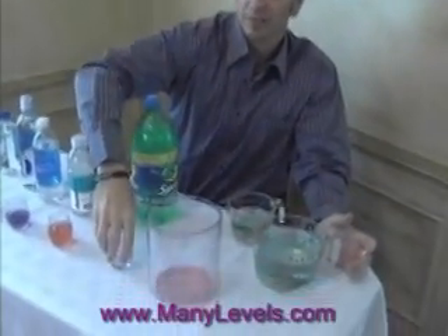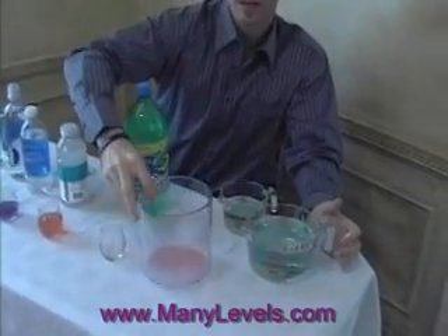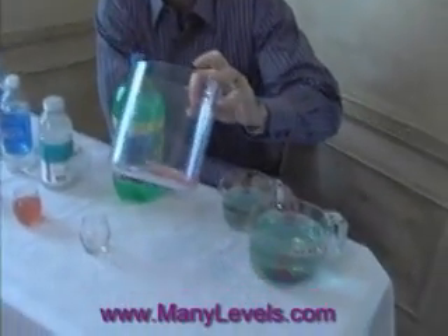Just in case I wasn't clear enough about how bad it is for you to drink something this acidic, let's take a look. I just put in one ounce of the acidic soda, and I'm going to pour in 40 ounces of alkaline water to see if we can even balance out the acidity level.